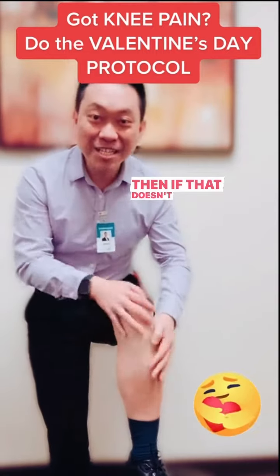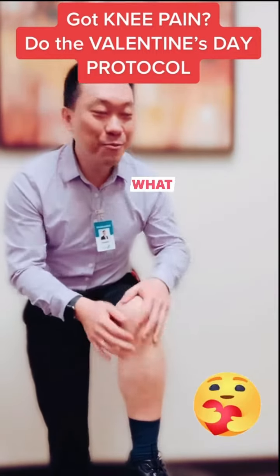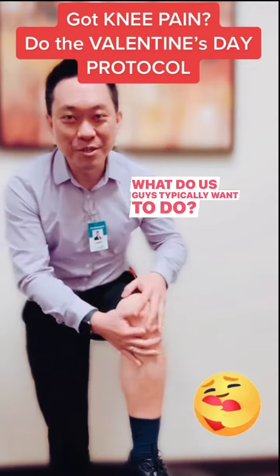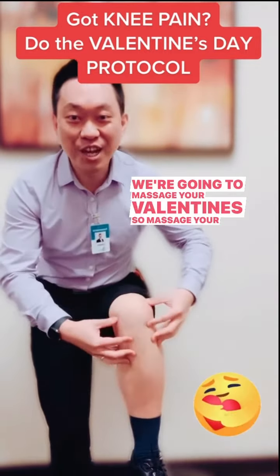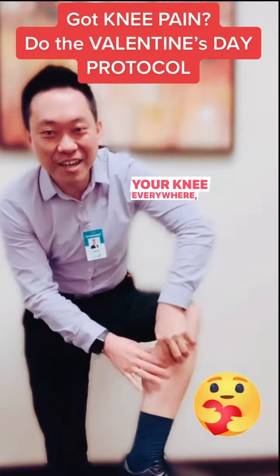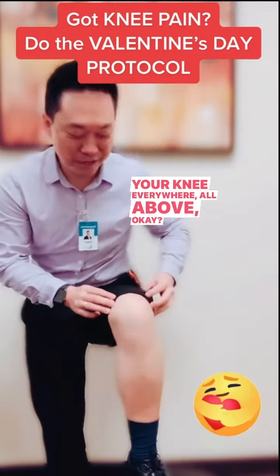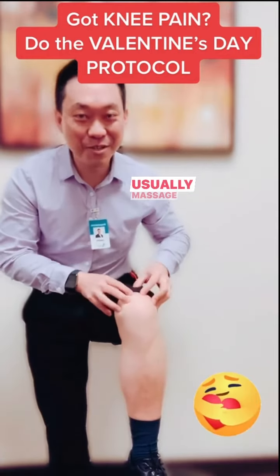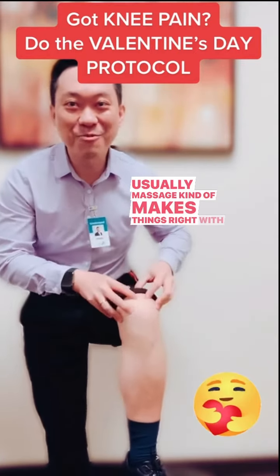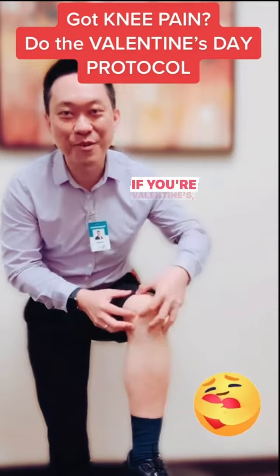Then, if that doesn't work, what do us guys typically want to do? We're going to massage — massage your Valentine's, so massage your knee everywhere, all above. Usually a massage calms it down, and usually a massage makes things right with your spouse or your Valentine's.